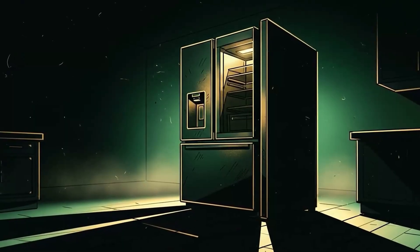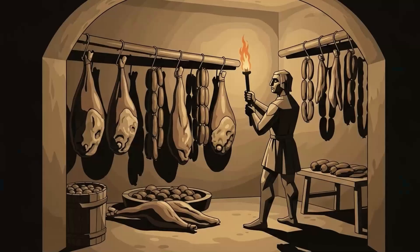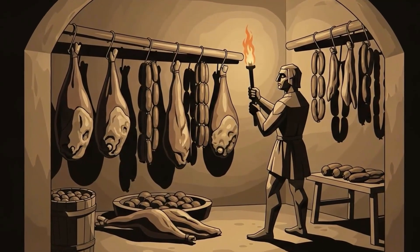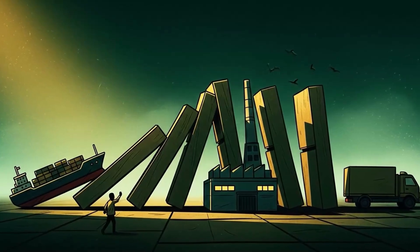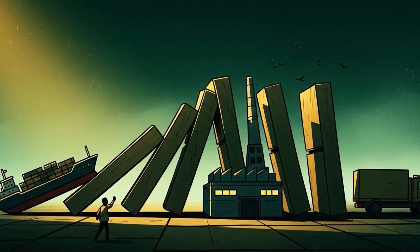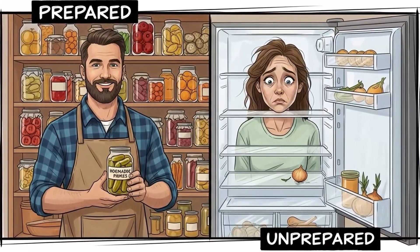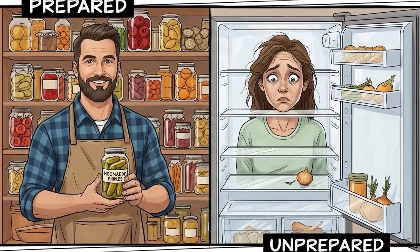The cold truth is this: refrigeration is a luxury your ancestors never had, and you might not have it again. They kept meat through wars, through famines, through winters that lasted months, using nothing but salt, smoke, time, and the physics of bacterial death. These methods aren't relics — they're your backup plan when the fragile just-in-time supply chain collapses, when the power grid fails, when the refrigerator becomes an expensive box that doesn't work. You're not prepping for fantasy. You're acknowledging that complexity is fragility, that dependence is weakness, and that the ability to preserve protein without electricity is the difference between resilience and starvation.